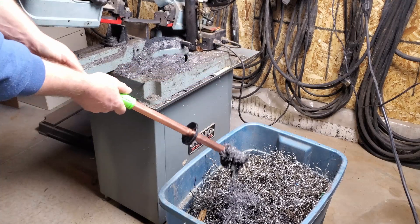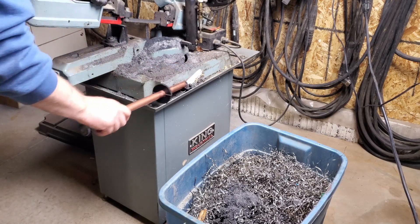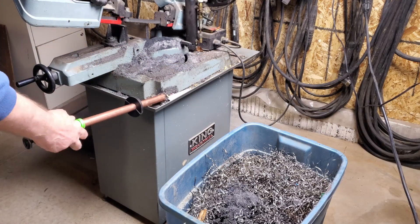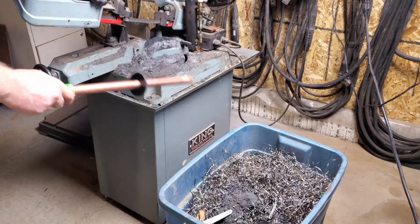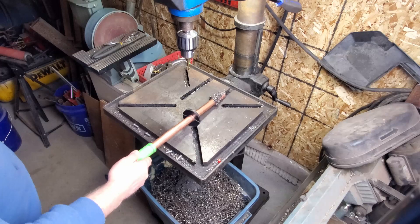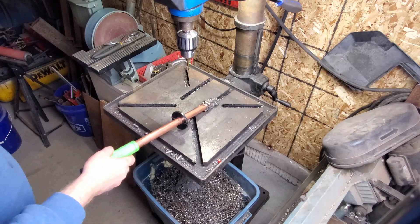On the first test the wand works extremely well picking up fine stuff and even larger pieces of material. Even on my drill press table I'm able to clean out the deeper slots. The material is about an inch away.